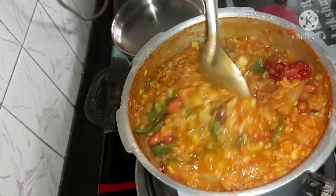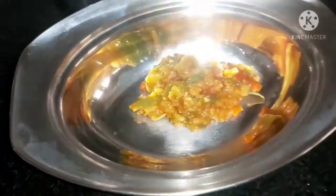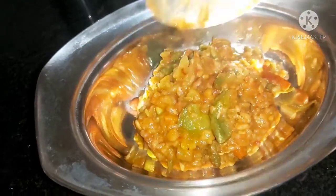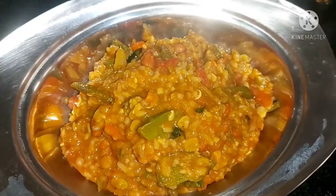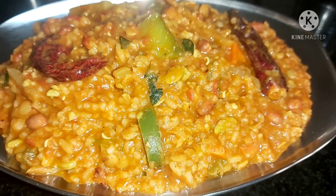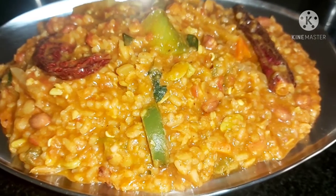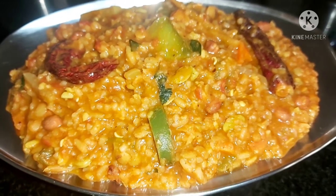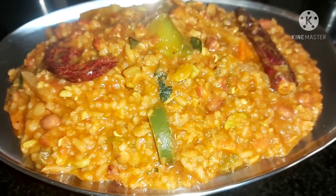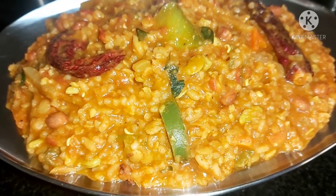Ready to make a bowl. Friends, this time I have to make a good taste. You try it — you will use this, friends. Subscribe to my channel. Thank you, friends. Thank you for watching.